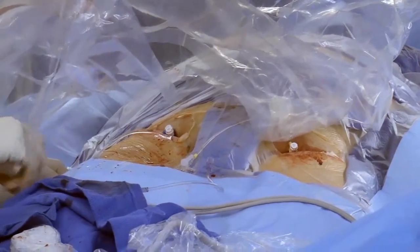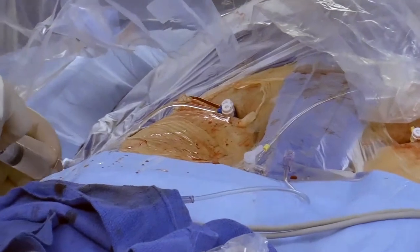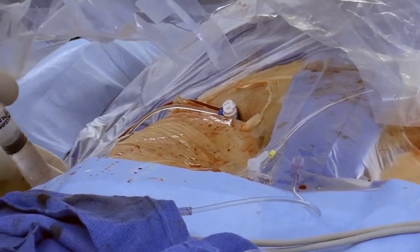Prior to Vascade MVP insertion, remember to flush the sheath with saline, then dip the device tip in saline momentarily prior to use.